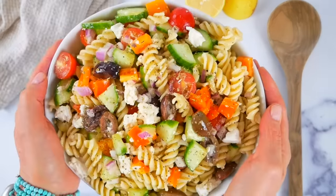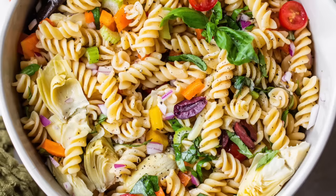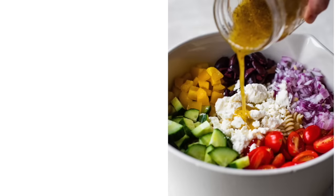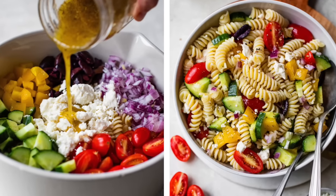Pasta salad is an easy, healthy, delicious dish that's perfect for barbecues, cookouts, picnics, and even your weekly meal prep. Plus, it's super versatile. You can make Italian pasta salad, orzo pasta salad, a creamy tuna pasta salad, all of which I've shown you before and will link to in the description box below. Or you can make this easy pasta salad with Greek salad dressing and feta cheese.